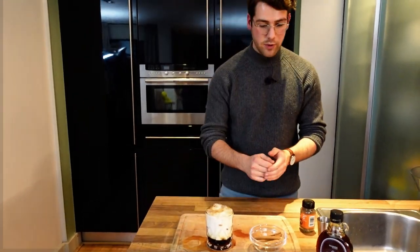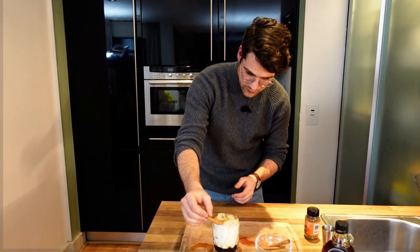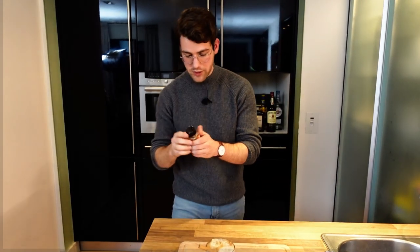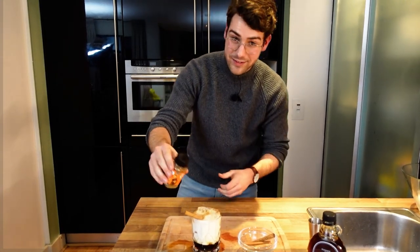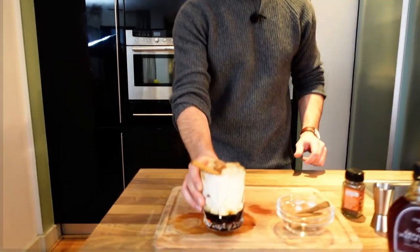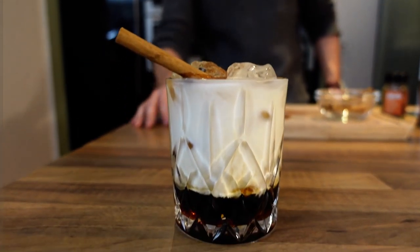As we're putting a little twist on this one, we have our maple syrup or cinnamon syrup down at the bottom. Just take one of our cinnamon sticks and pop it in there for a bit of garnish, and then to top this off, just a little cinnamon powder. Don't use too much — it might be a little heavy — just a dash over the top. And there you go, that's your twist on the classic: the Cinnamon White Russian. Cheers.